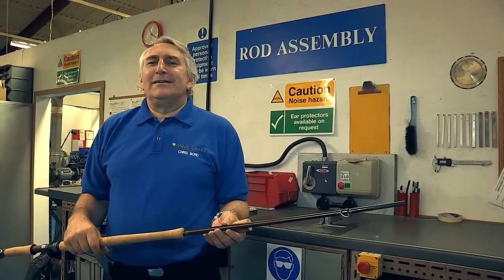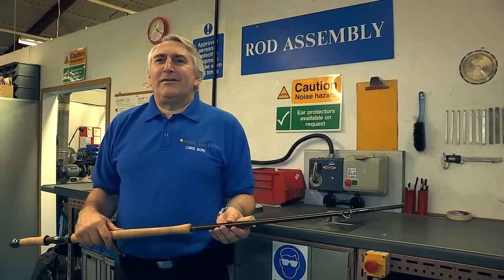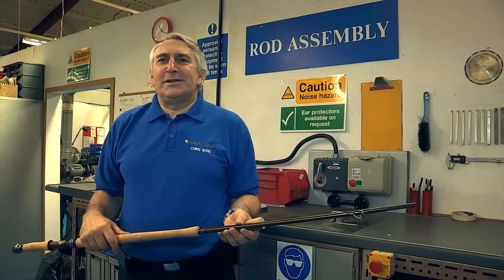Hi, my name is Chris Bond. I'm the R&D Director of Hard Heat Graze Limited and I'd like to take you on a factory tour. Let's go and see rod assembly.